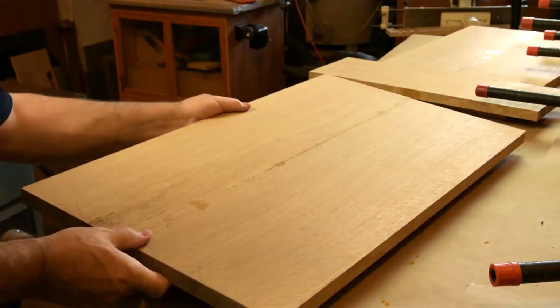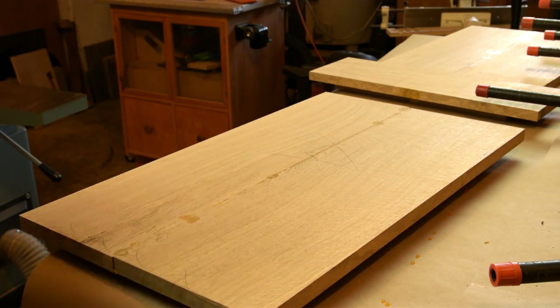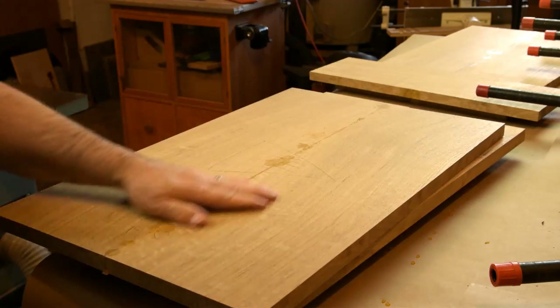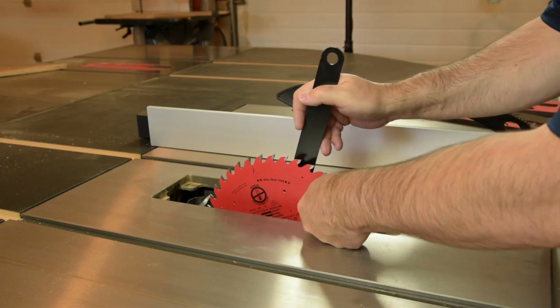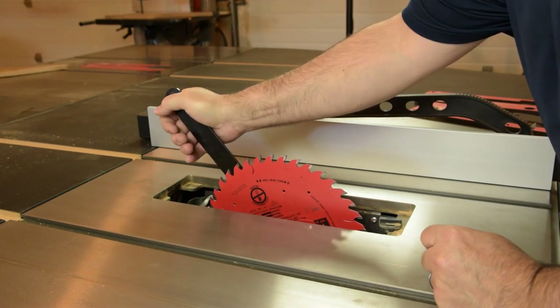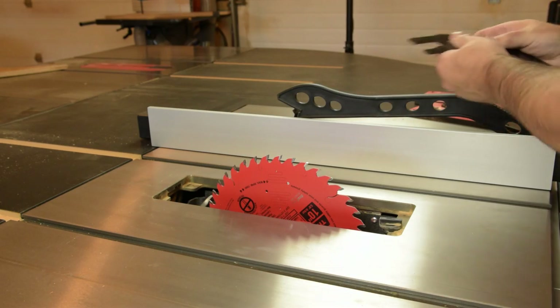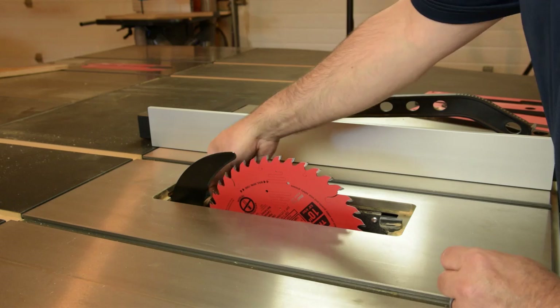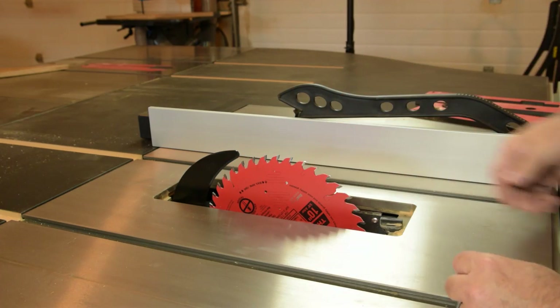Even though these panels are still in somewhat of a rough state, they really have some nice quarter-sawn figure and you can tell they're going to be quite pretty panels once they're dressed out at the planer. Let's go ahead and install this 40-tooth combination blade onto the Fusion F2 and we'll also take advantage of the riving knife. We'll slip that in the slot and press the handle down, then slip the locking throat plate in place, and we'll be ready to trim those panels to size.